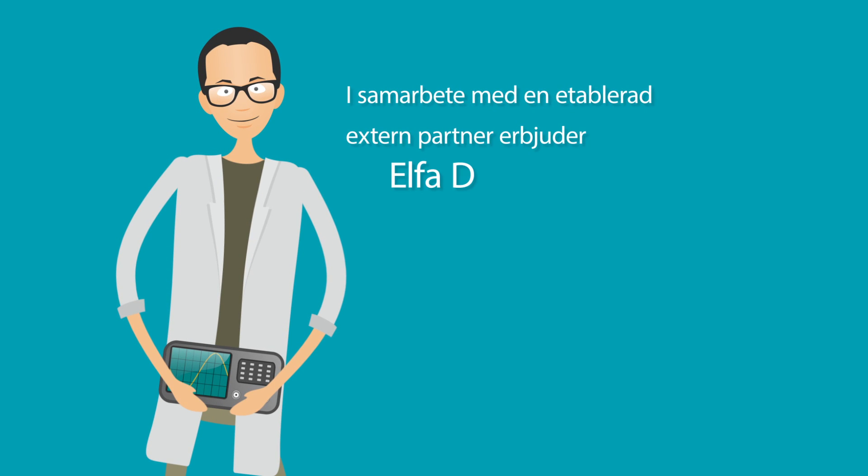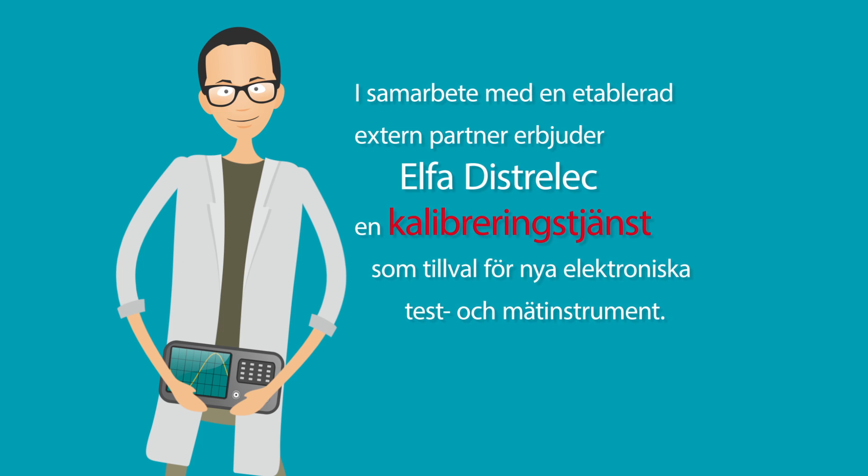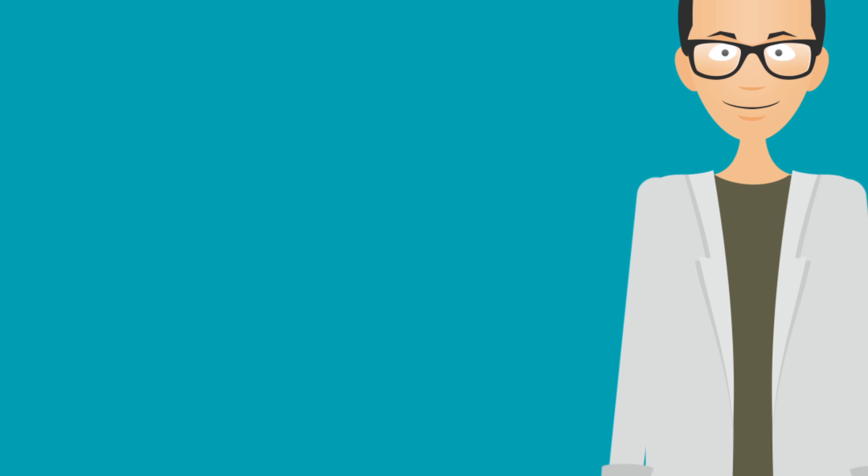In collaboration with an established external partner, Distrelect is offering an optional calibration service for new electronic test and measurement instruments.